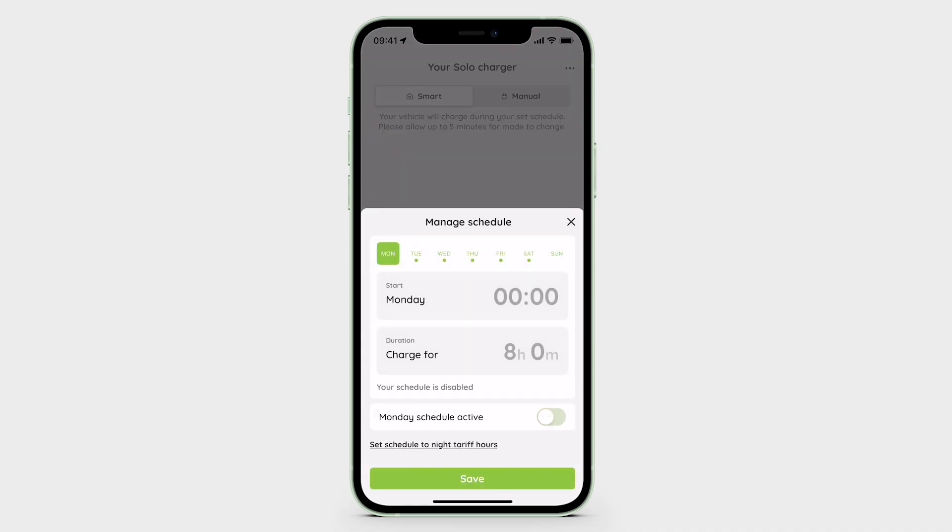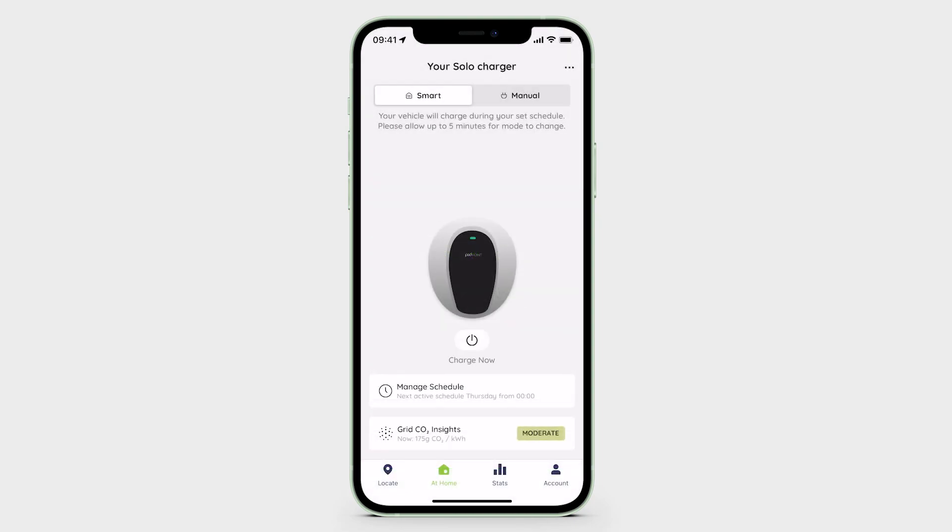If a day has no schedule set, the Solo3 will charge whenever you plug your vehicle in — it will turn the charger into manual mode. Should you wish to turn all charge scheduling off, it may be quicker and easier to put the charger into manual mode.